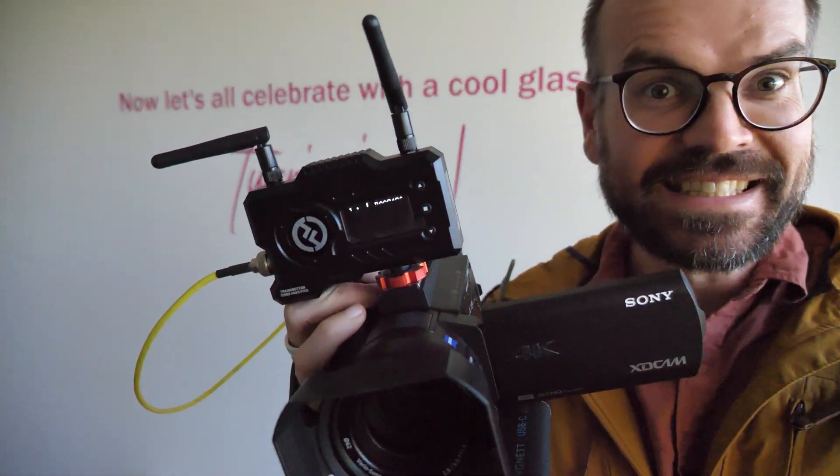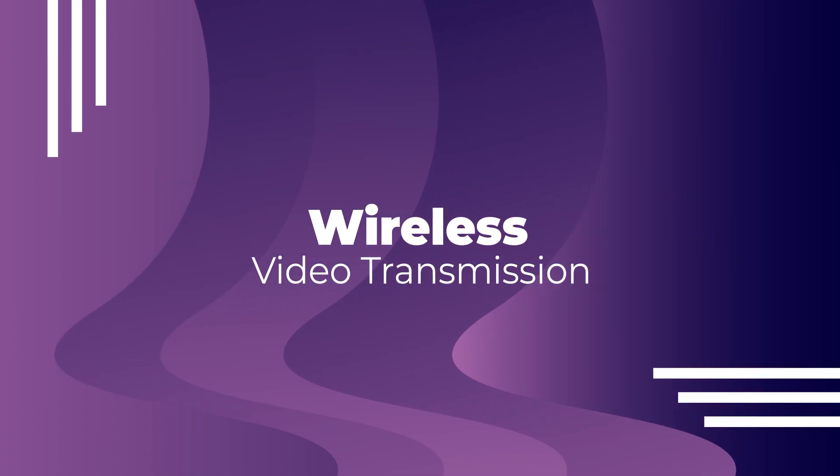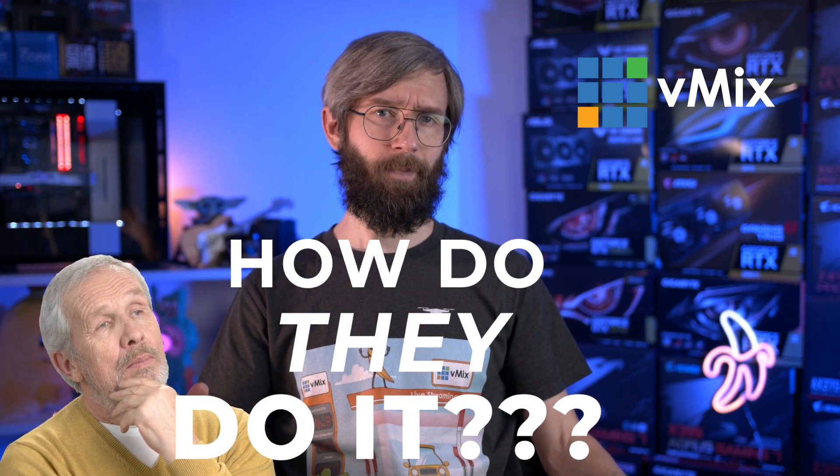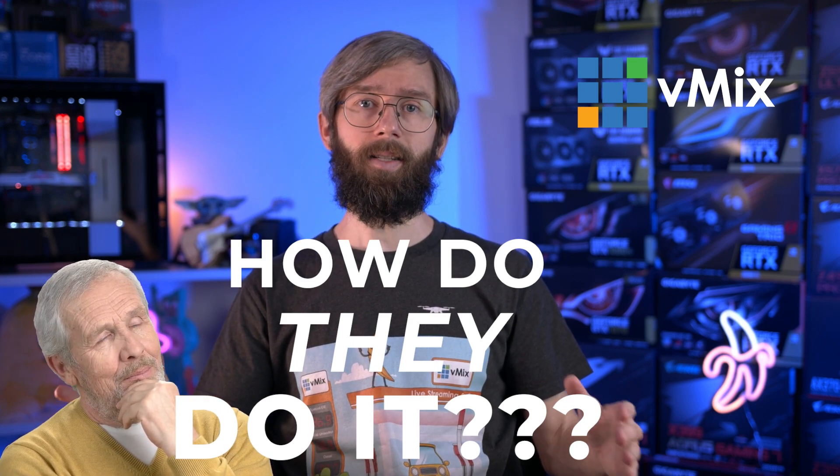G'day everyone, Tim from vMix here. In this video we're going to take a look at using a wireless video transmitter to bring in camera content to your live stream. We're going to chuck one of these on one of these, connect it up, then send Heath out into the car park with this rig to grab some remote content that we can add to this very live production.